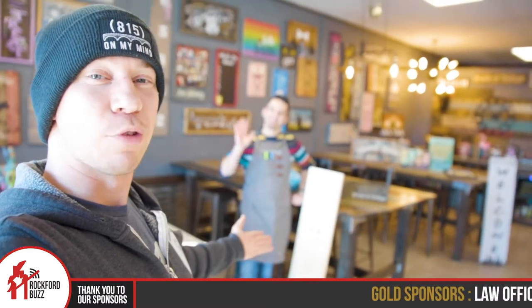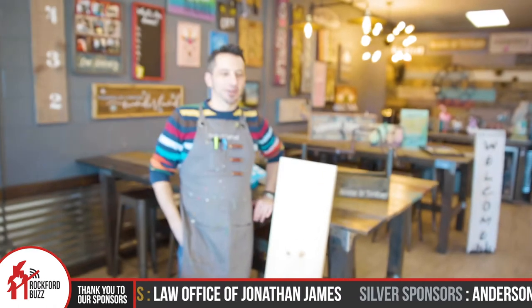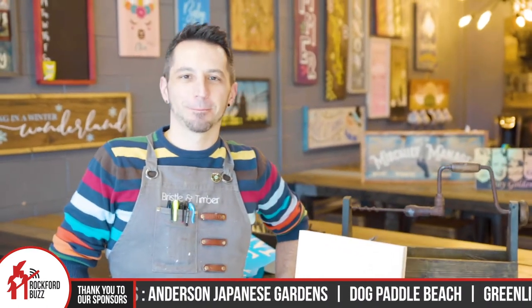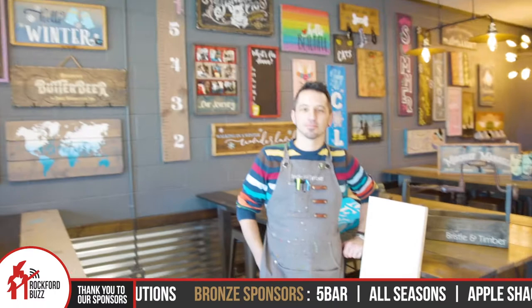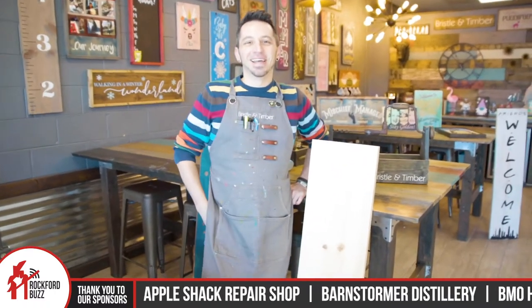Hey, Rockford Jake here. Today I'm joined by Ryan from Bristle and Timber. How's it going, Ryan? It's going great. Fantastic. So you guys have been here coming up on two years, right? May will be two years.